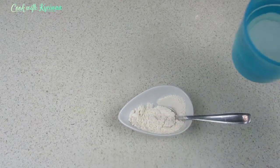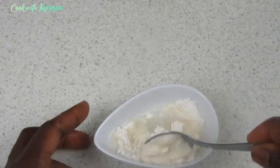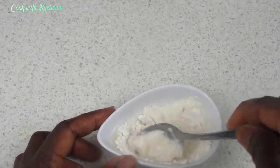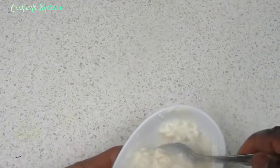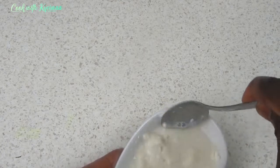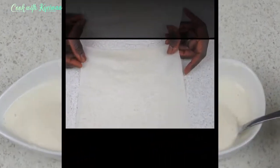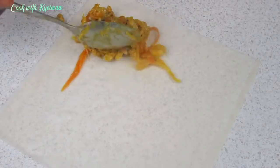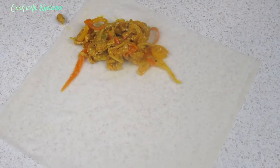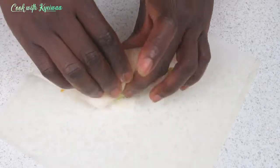Before we make our spring rolls, I'm making the spring roll binder — something to seal the rolls. You can either use egg, or mix one tablespoon of flour with a little bit of water as I'm doing. Mix it well — you don't want it too watery. This is the spring roll sheet I'm using. I'll be bringing you a video of how to make your own sheets, but for now I'm using store-bought sheets.